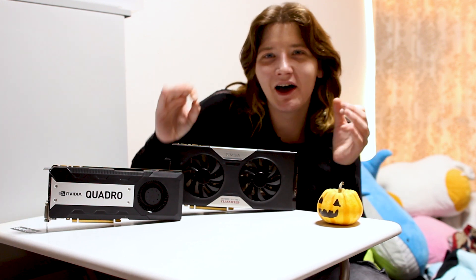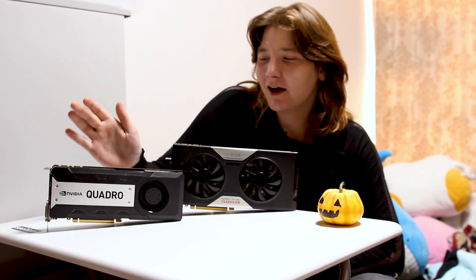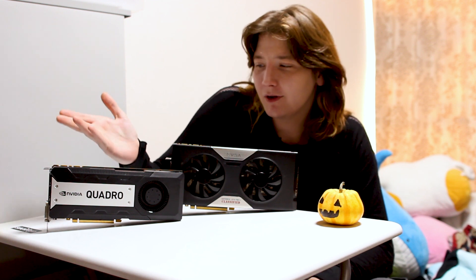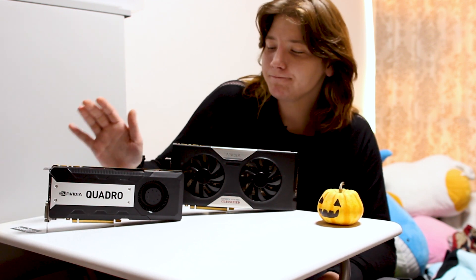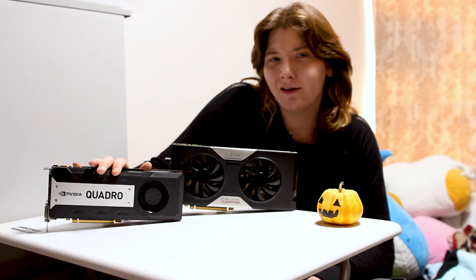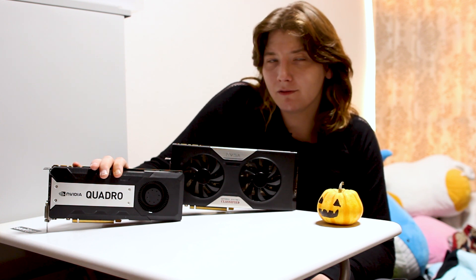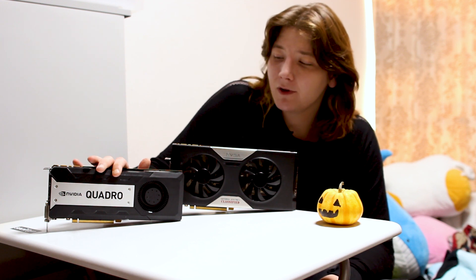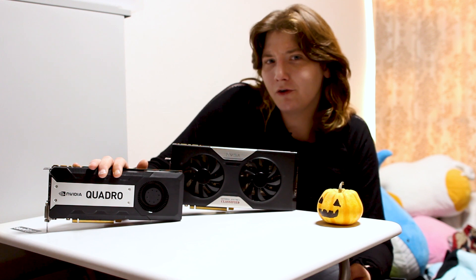Just to be clear, I'm not saying go buy a Quadro card — that's not what this video is about. I got this Quadro card on a trade; I traded an FX system for the card, which is probably still not a great deal. These K6000s are still really expensive, and I honestly have no idea why. It's basically a 780 Ti with four times the amount of memory, which you would think would be good, but really, as the graphs show, it's not that great.